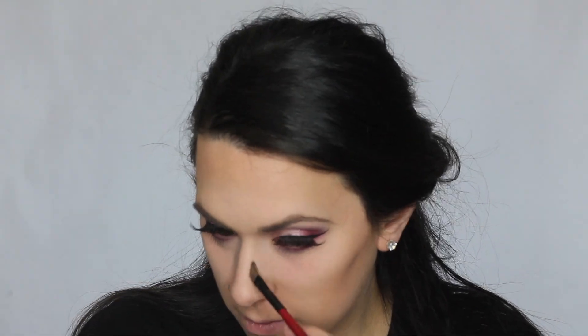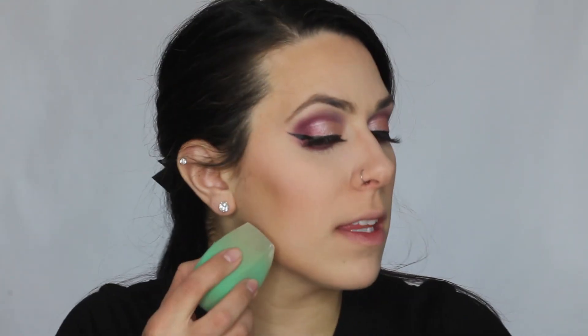For contour today I'm going to use this Profusion Contour Kit. I'm going to take my trusty contour and highlighting brush and go in with the lightest brown shade. Then I'm going to use this Milani Romantic Rose powder blush — I just love the smell of it so much. I'm just going to carve out my cheekbones.